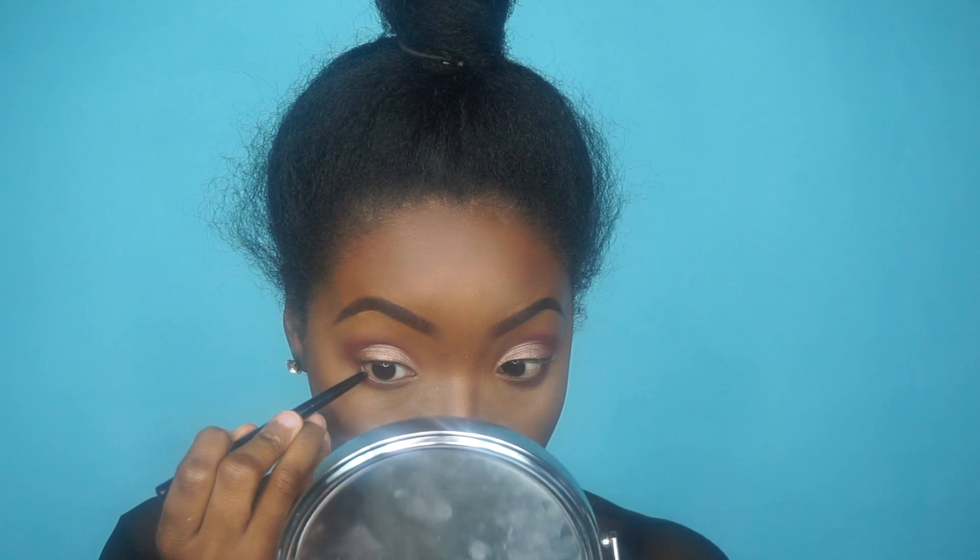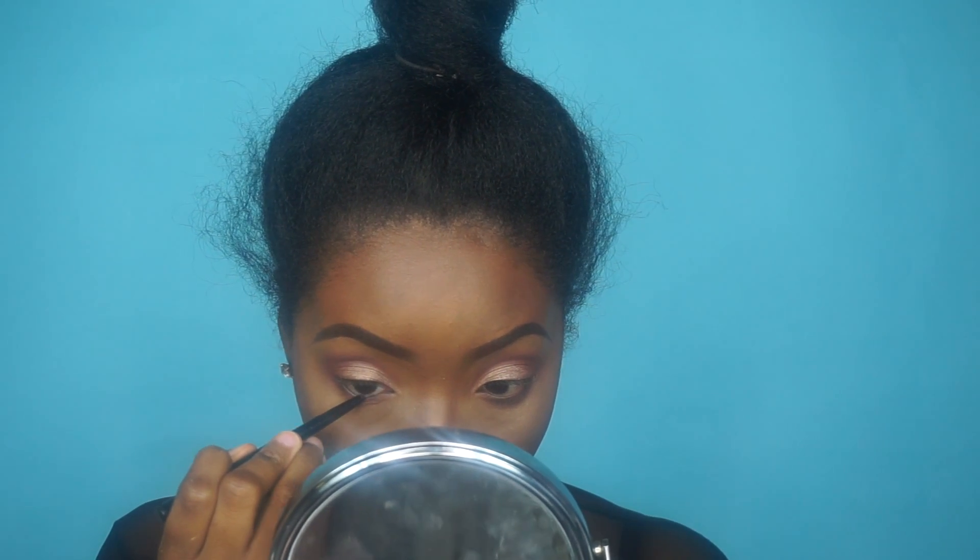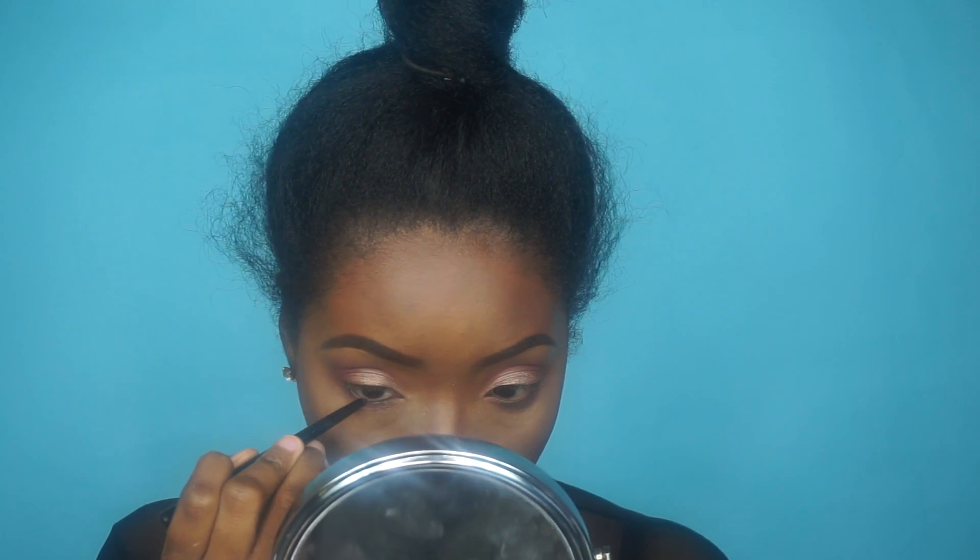Now I'm just lining with a black eyeliner — I think it's from Wet n Wild.